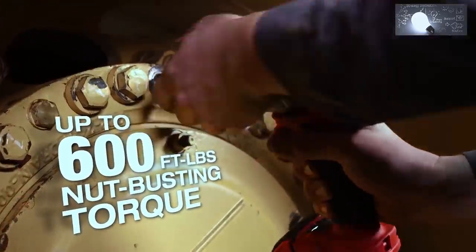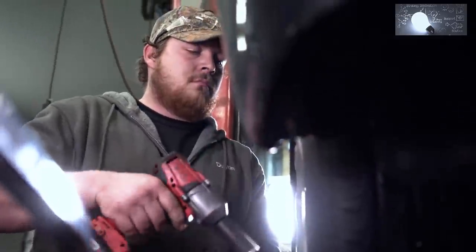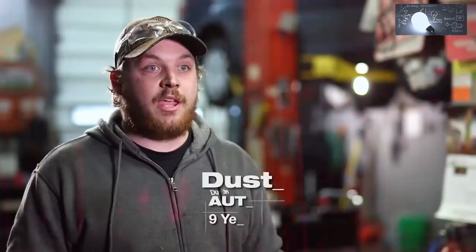I use it for tires, suspension, brakes, transmission work, and some heavy engine repair. It was very shocking for such a compact tool to have the power that it does.